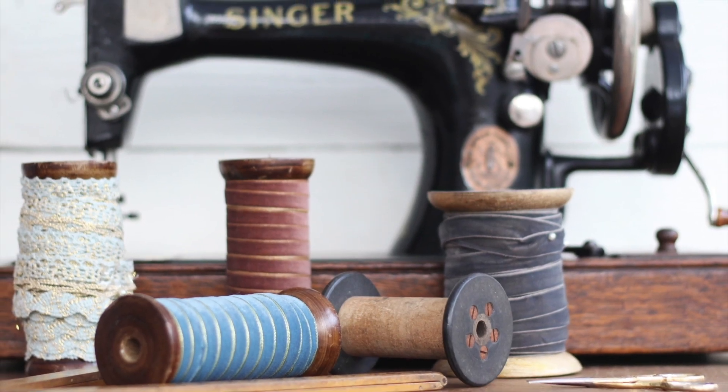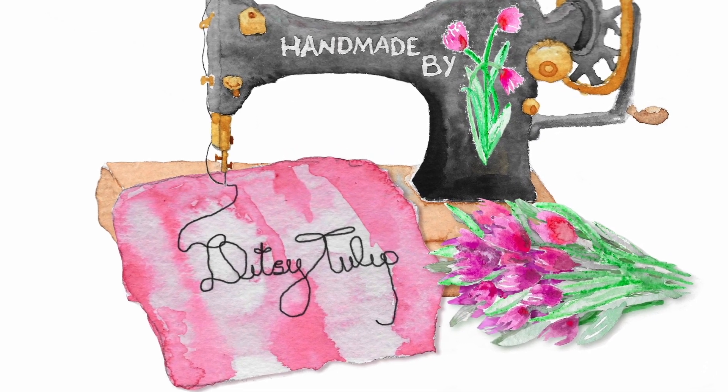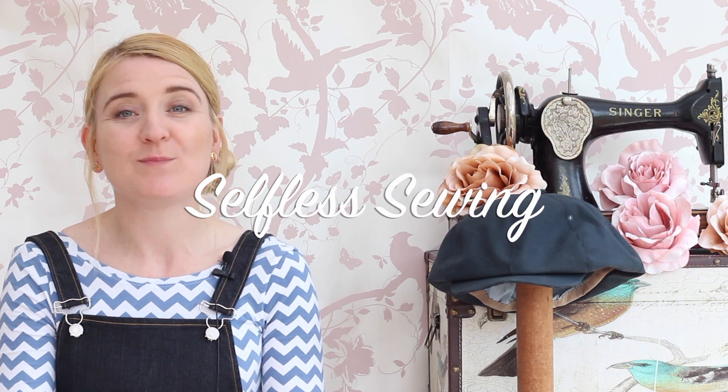I'm just coming in with a quick update today on my selfless sewing plans. If you've not seen my first video about that, I'll add a link — but ultimately it's about making stuff for other people instead of making it for myself, because I've simply got too many clothes and not enough days in the year to wear them. I've been planning makes for friends and family and I'm going to share how I'm getting on.